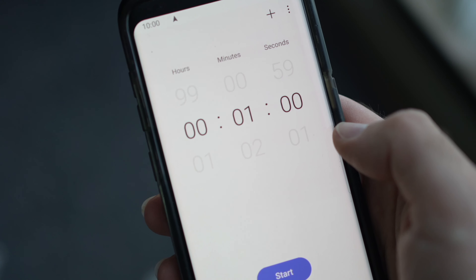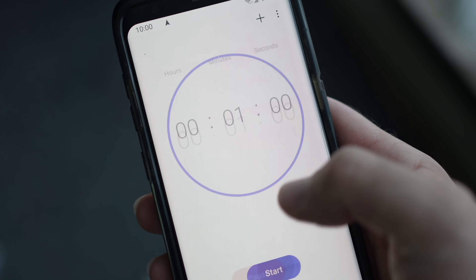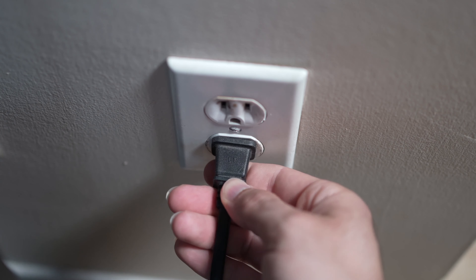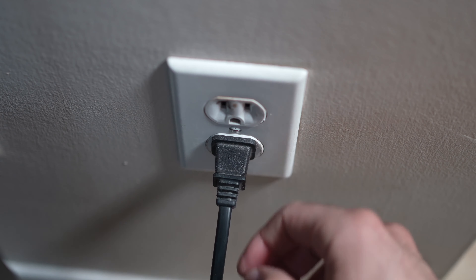Then you have to wait a full minute. If your TV didn't have a button, just wait one minute. Then you can safely re-plug your TV into the wall socket.